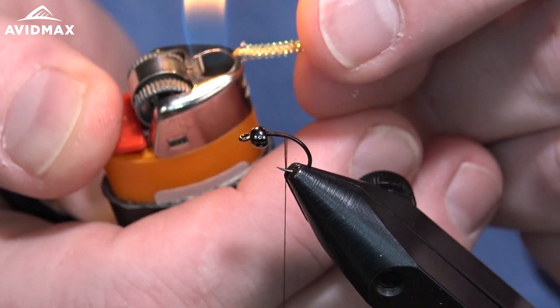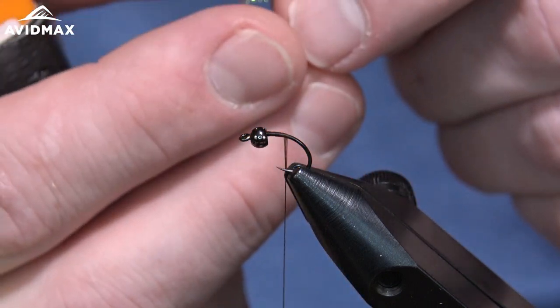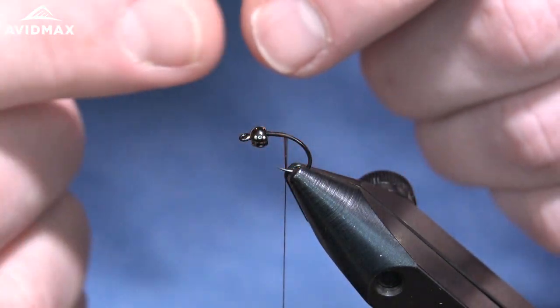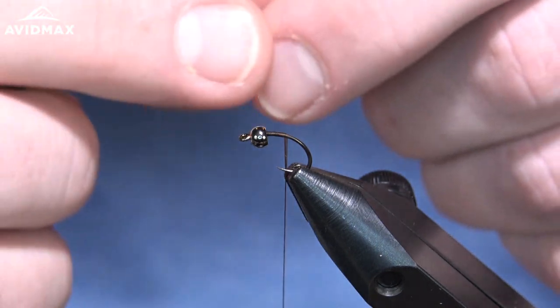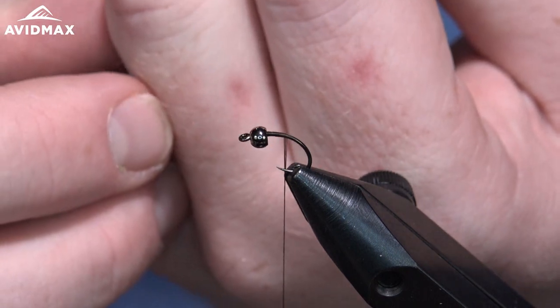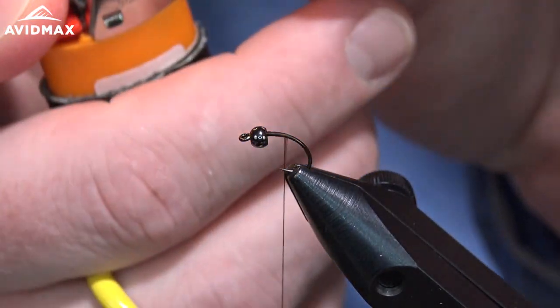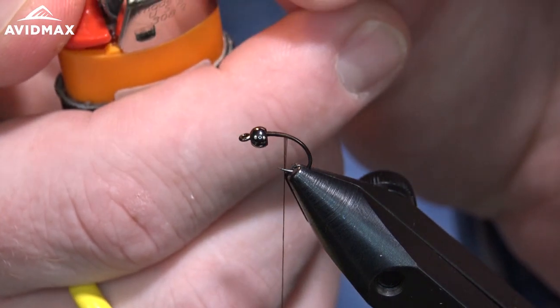As you're going, you can kind of melt it down and then shape it just slightly with your fingers. But be very careful — I got a little bit stuck to me. If you get some of this stuck to you, you can burn yourself. I burned myself with paracord in the past melting paracord — you can do the same thing with this. If you drip it on yourself, it'll burn you real good, so be careful as you're doing this.